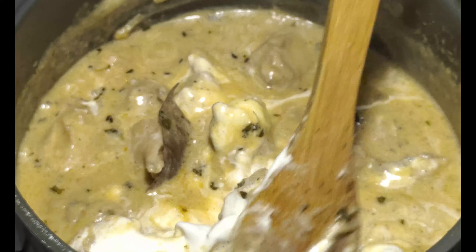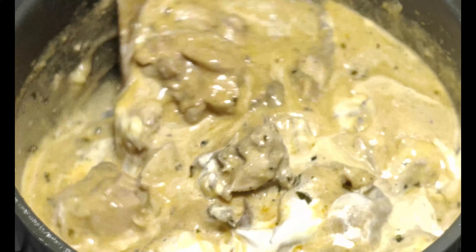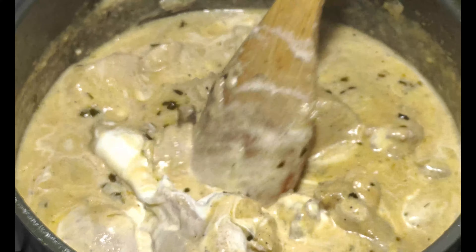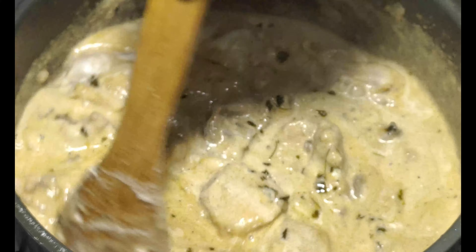We will cook the cream into the chicken for 5 minutes. Don't overcook it. Then we will serve it.